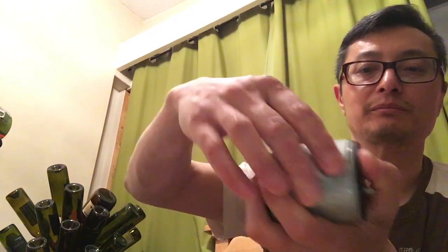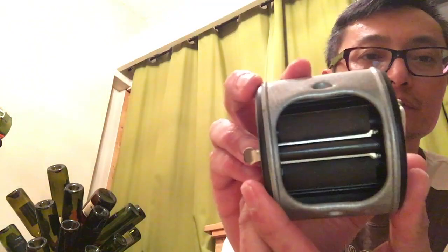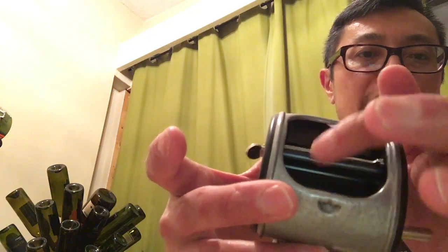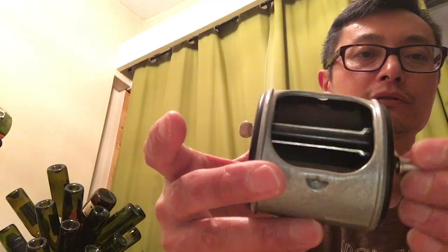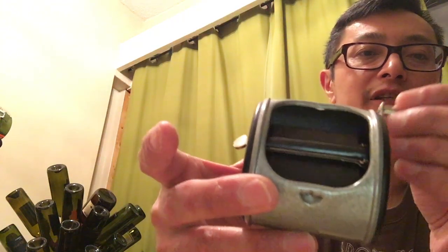You actually don't even need to pop it off — I just wanted to show you what it looks like on the inside. It's got a couple of rollers, and these two rollers are coated with leather. So as you turn it, your blade also turns 180 degrees and it strops each side of the blade.